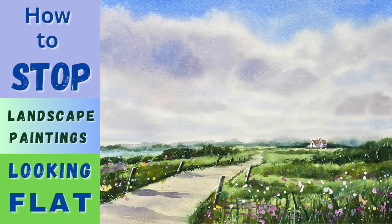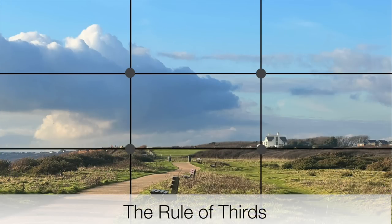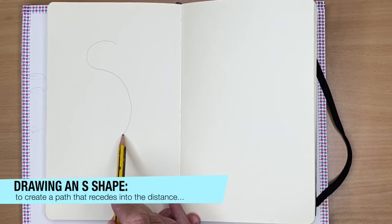I'm going to show you how to stop your landscape paintings from looking flat and more 3D. Let's get started. I'm going to use the rule of thirds - I've divided my photograph up into thirds, both horizontally and vertically. Where the lines intersect is a good place to place your focal point. I'm going to show you how to draw a path that creates depth.